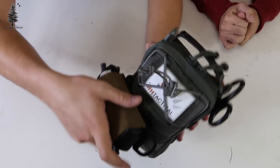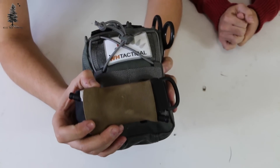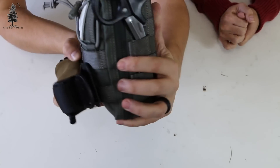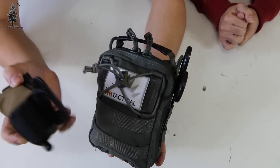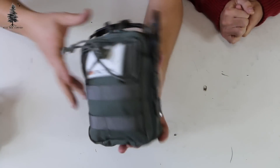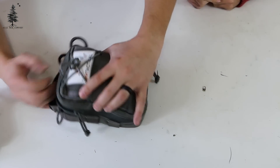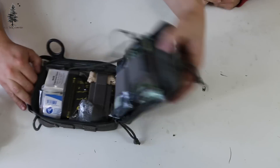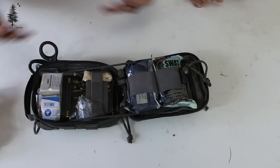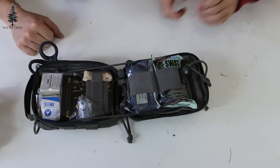I typically run a Lunar Concepts Swift TQ carrier on the outside — fits nicely right in front, just gives me another tourniquet. As you guys know, you probably can't have too many tourniquets in your pack. This does open the full way so you can lay it nice and flat. I always like that in a med kit, but go ahead and get into some of these bits and pieces.